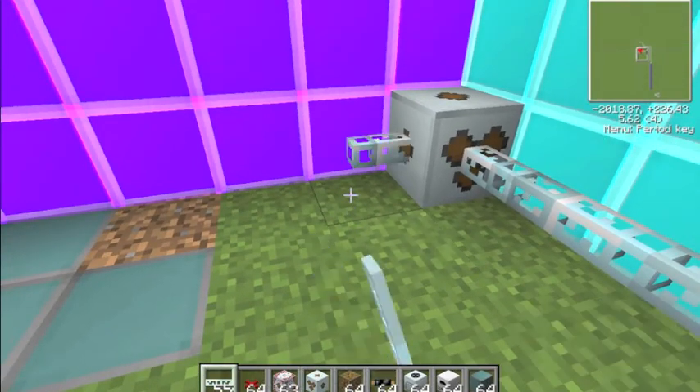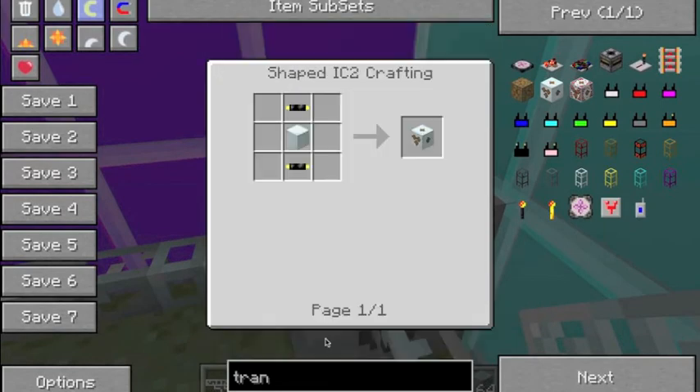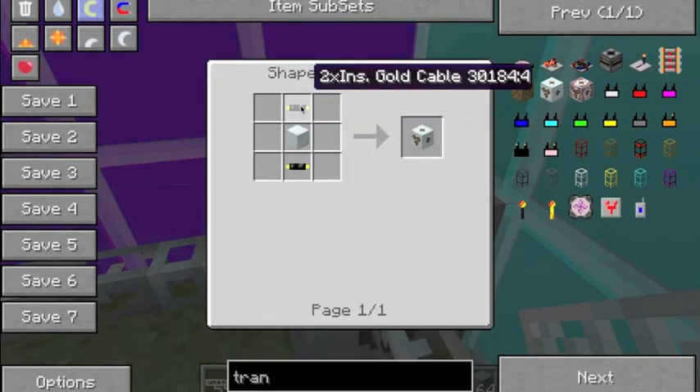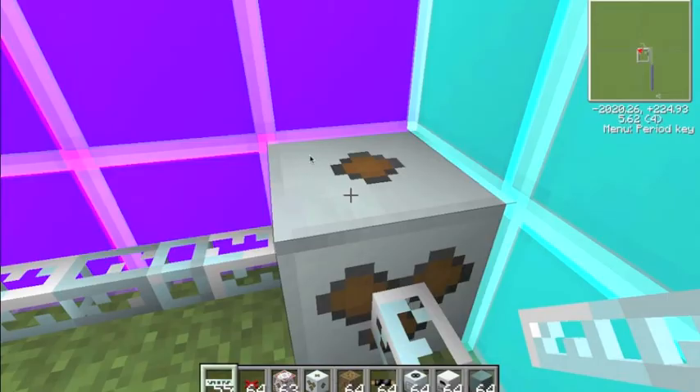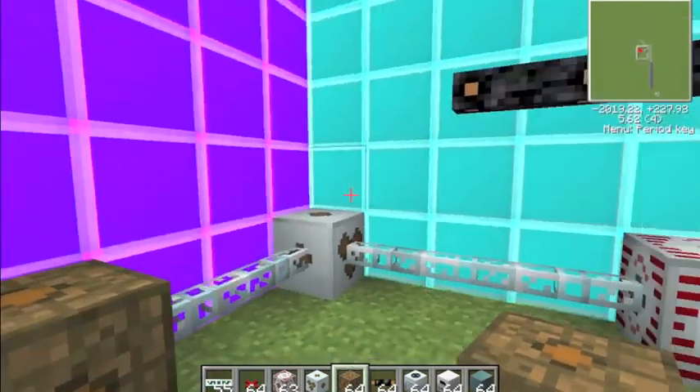If you do have this problem with it blowing up, just put a medium voltage transformer — which is done like that — then a machine block, then gold cable, and place your low voltage transformer the same way with the face going into it.